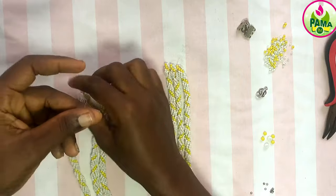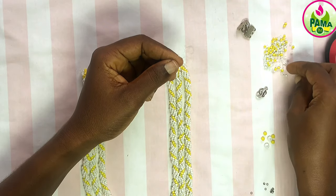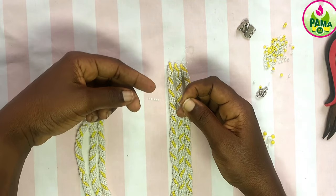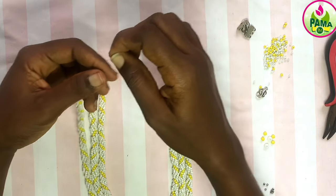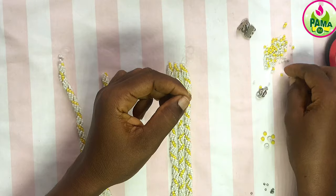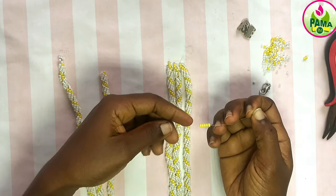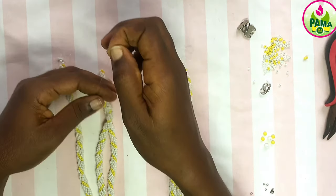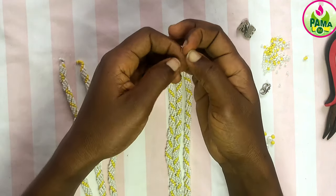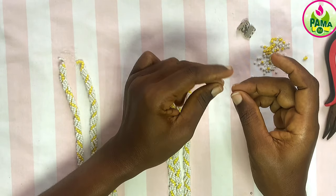Now to finish it up, I'm going to pick five seed beads on each of the necklace strands. The first one I'm going to use white seed beads — five white. The second one I'm going to pick five yellow seed beads. And the third one I'm picking five white seed beads, so as to know which one is in the middle and which one is first.